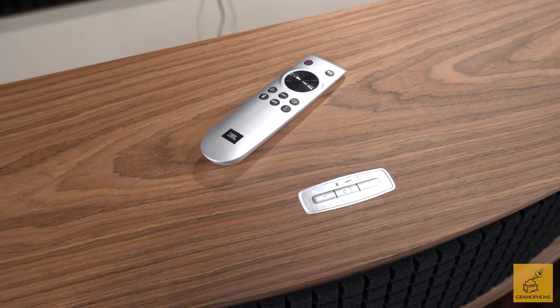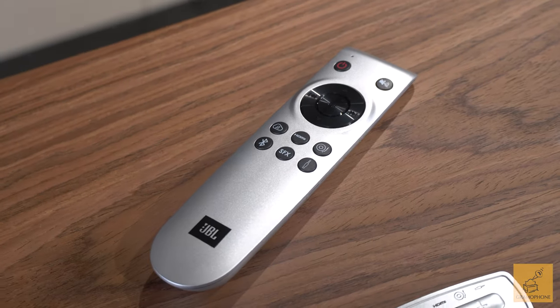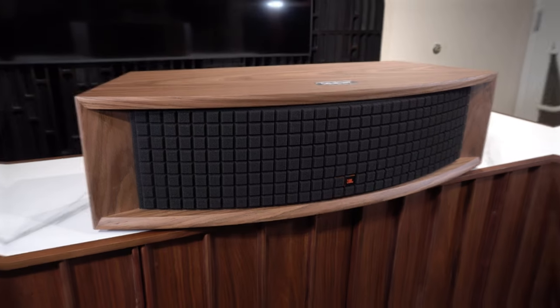Bonus: you get a good old-fashioned physical remote. Every input is individually selectable right here. This really wasn't necessary, but I'm glad they did it. This is a premium product and I'd like to see it have premium features. There's something about still having a physical remote with a clicky button that just feels good.